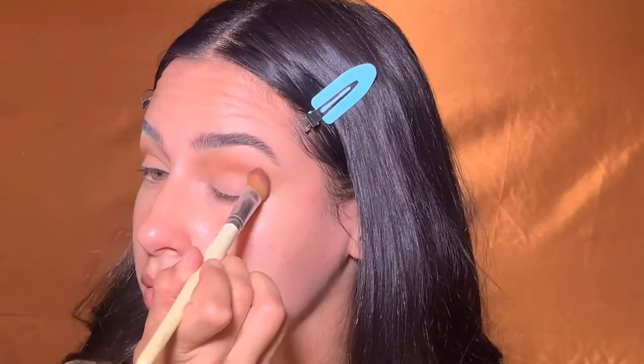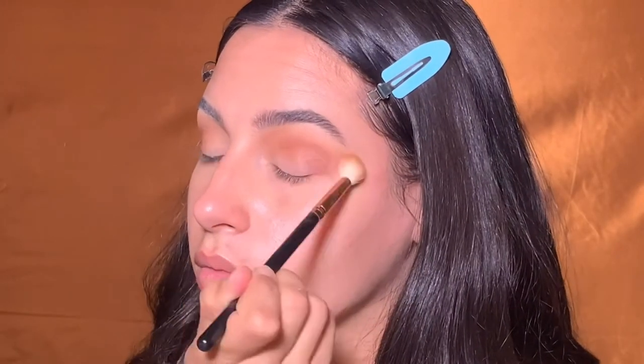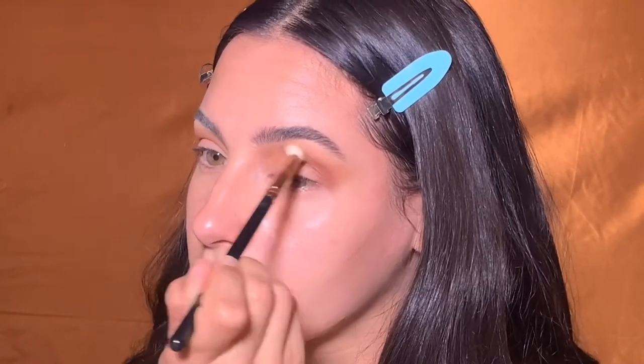I'm absolutely obsessed with this palette. Basically for this look I'm just going to be using pretty much all the matte shades from this Desi x Katie dose of colors makeup palette — I'll link it down below. I get so much use out of this palette. Then I'm just cutting my crease with some concealer; you can use any concealer you want for this.